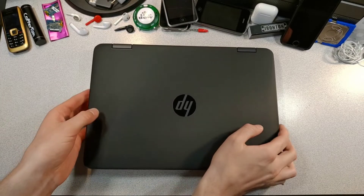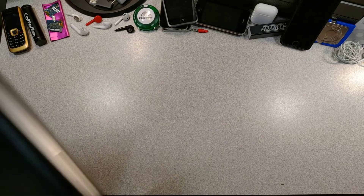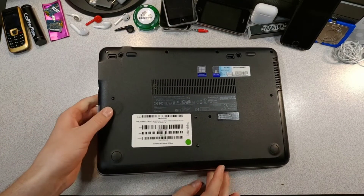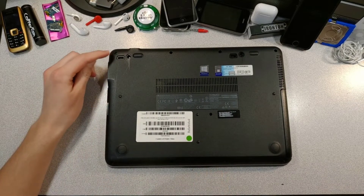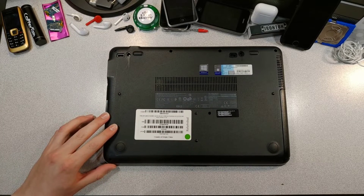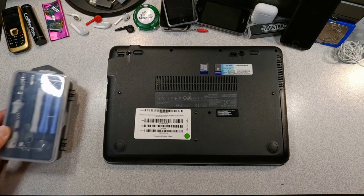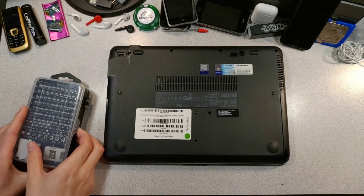So let's flip this boy over. This boy is so big that I have to take it out of frame to flip it over. Set him down nicely so I don't ruin the skin. And here we are, the bottom of the ProBook. Looks like we obviously have a few screws to take care of. What else was I expecting? So we obviously need the screwdriver set, which has held up pretty well I will say.